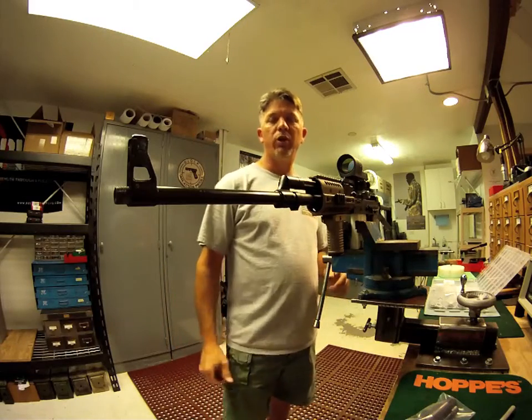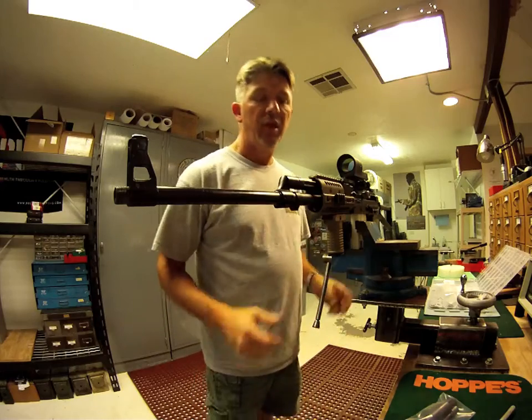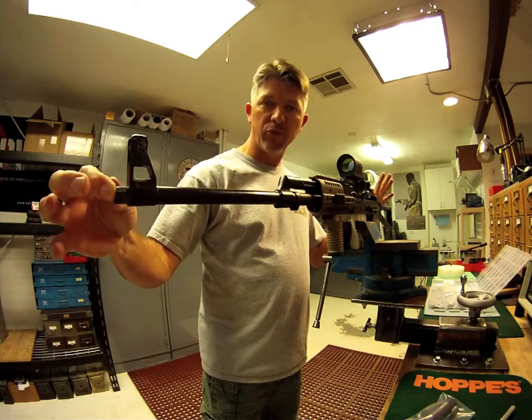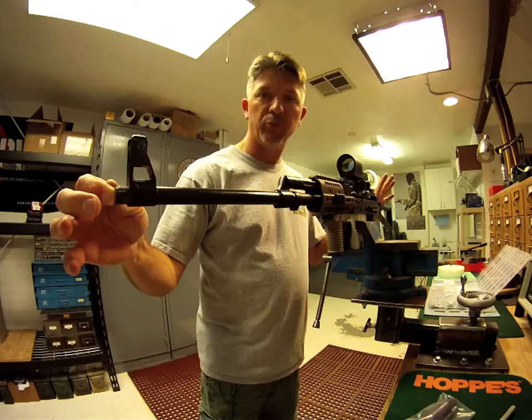Hi, welcome back to Fire for Effect. Today we're going to talk about how to use the do-it-yourself muzzle brake kit that we're selling for the Veprs. What I have here is a Vepr 5.45x39 rifle. This one already has been threaded, but I'm going to walk you back through the threading process to show you how I did it using the kit that you've just purchased.